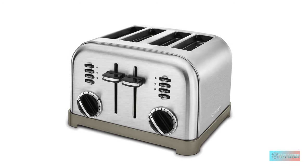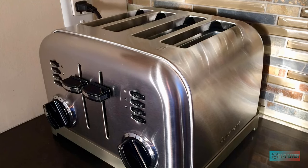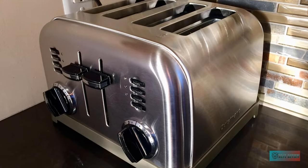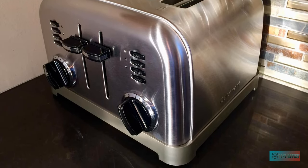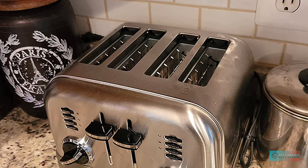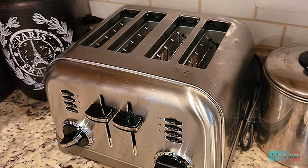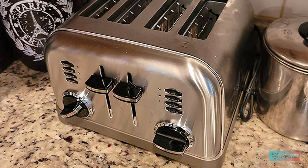Features. We enjoyed the bagel setting, but keep in mind that you need to place the two slices facing away from each other to use this mode, which feels counterintuitive. The levers have some added lift, which is great for pop tarts and other smaller toasted goods, but it doesn't have the added lift of some other toasters, so it's not the best for seriously small slices.